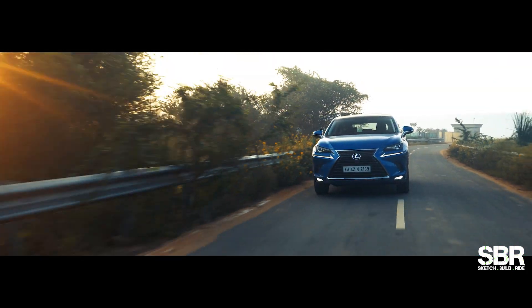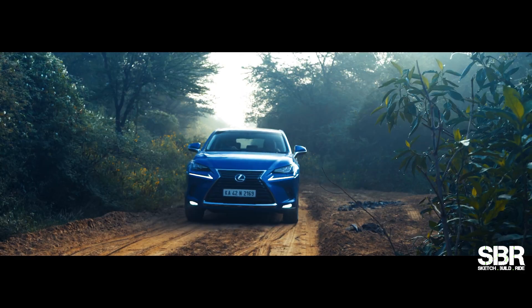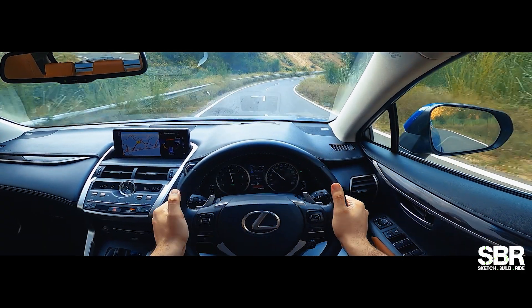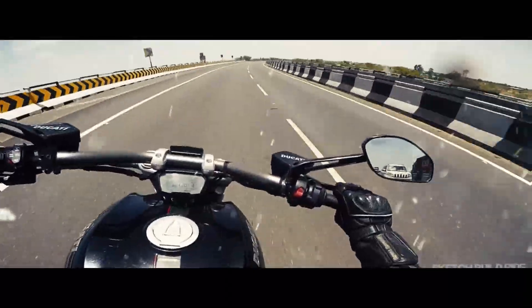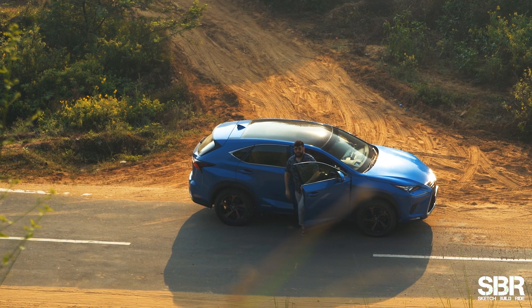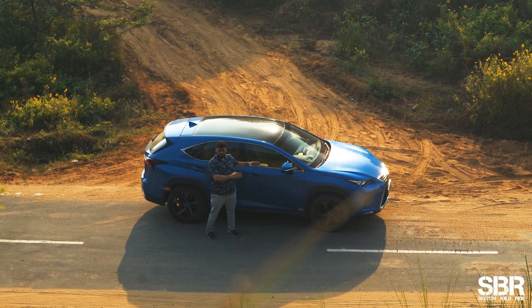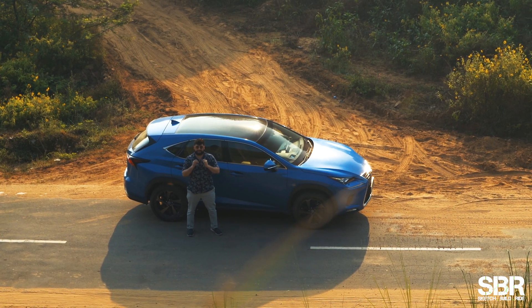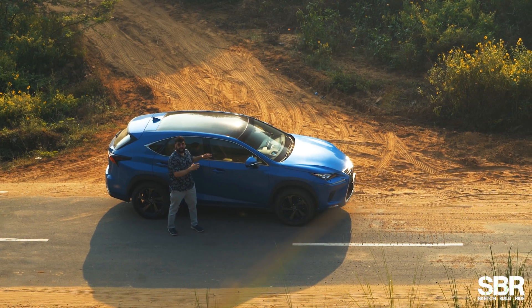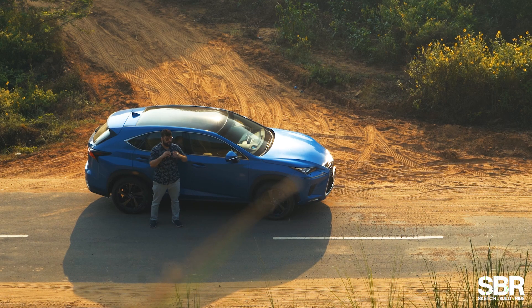Welcome back to the channel. I am Sunny Chauhan, you are watching Sketchbill Ride. With me here is this young sumo wrestler all the way from Japan — the Lexus NX300H. The H means hybrid, so yes, this is a hybrid car that I am testing today. In this video, I will tell you what I like about this car and what we can improve.